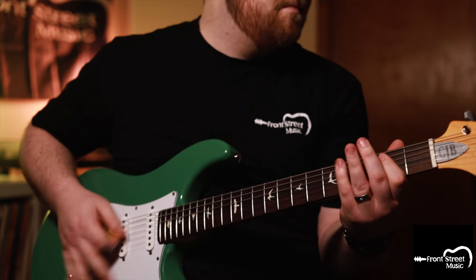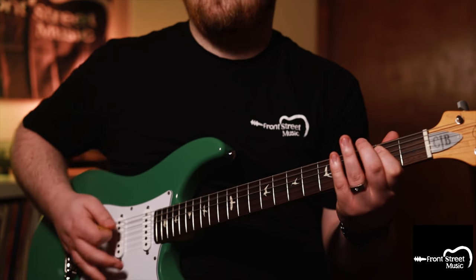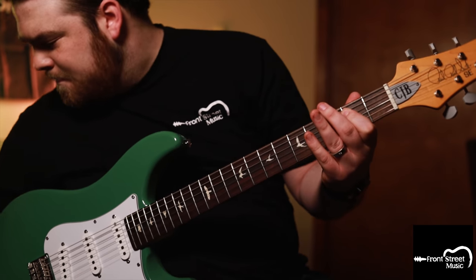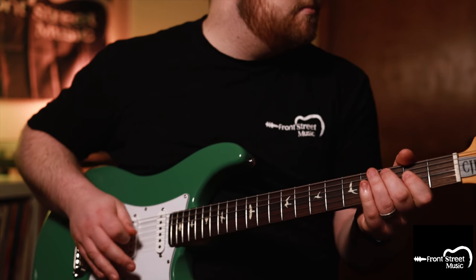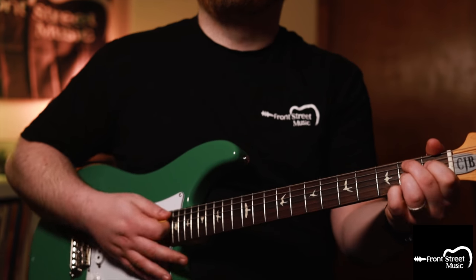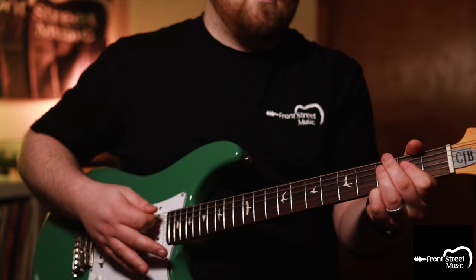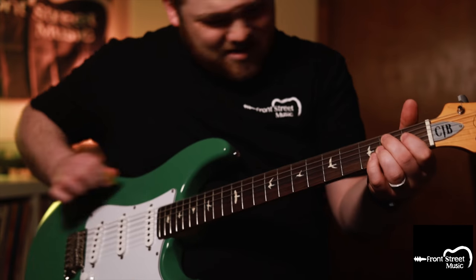Let's do the exact opposite now. Let's switch out the Les Paul for the PRS Silver Sky, crank the volume, and turn down the gain. We're going to use it for a nice bluesy boost. Oh, that sounds incredible!